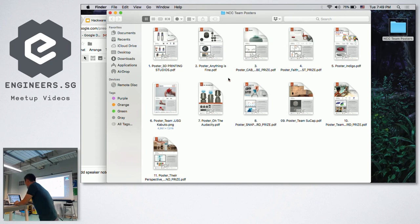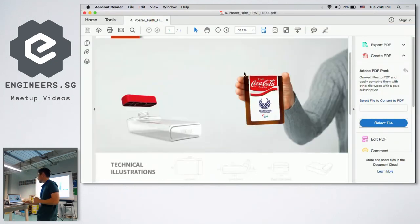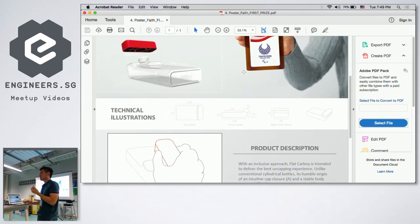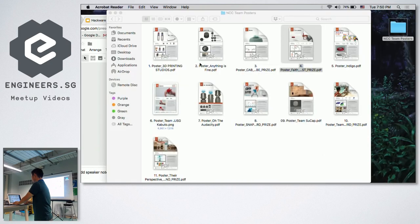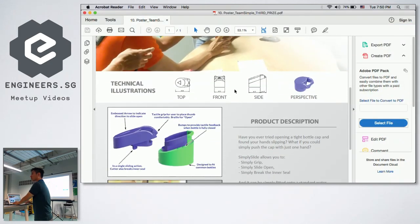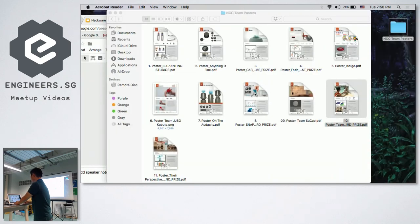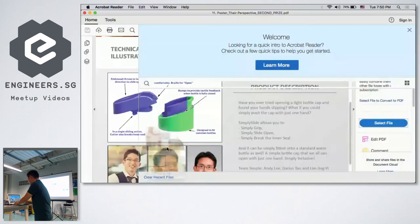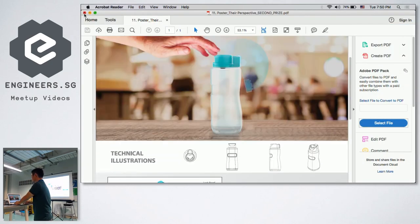The winning entry took first place because it's easy to open, quite innovative with a unique shape, easy to stack, and easy to manufacture. Another entry won third place, and one more took second place.